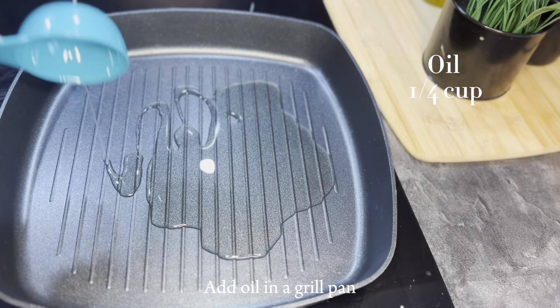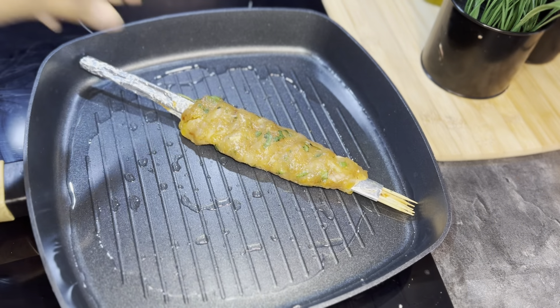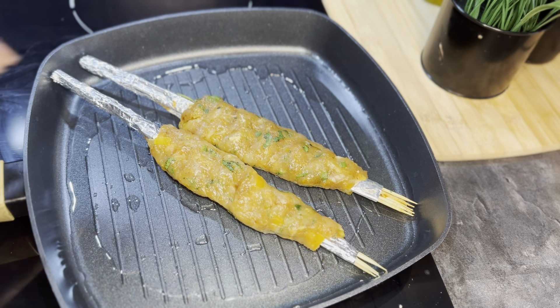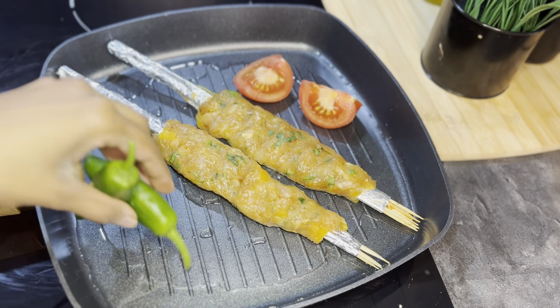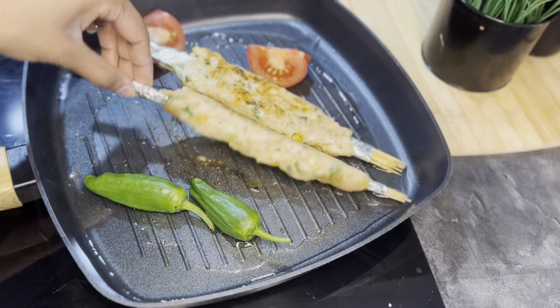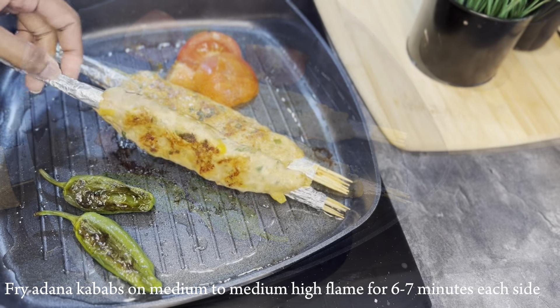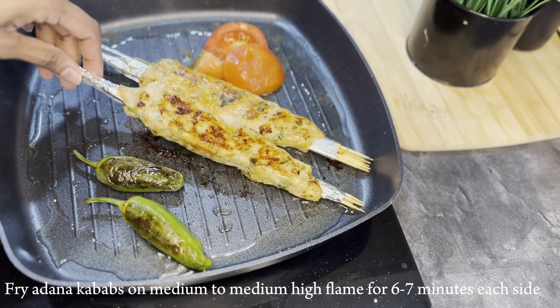For frying, I've taken one-fourth cup of oil in a pan and I'm frying these Adana kebabs on a grill pan, but you can charcoal grill them as well. I've also charred some tomatoes and green chilies for the side. We have to fry these on medium to medium-high flame for six to seven minutes on each side.